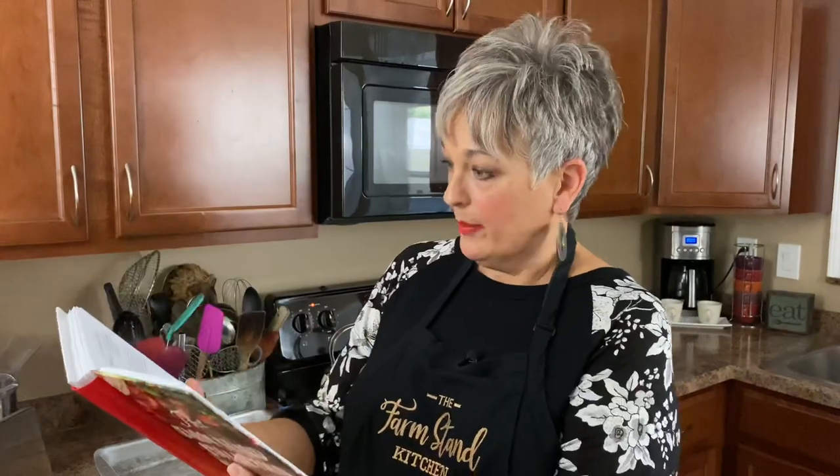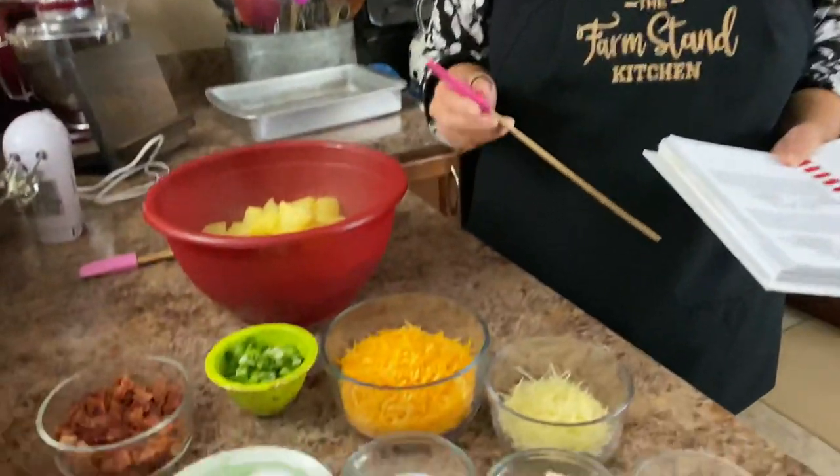This recipe is in the Farmstand Collection Cookbook. It's on page 59 — loaded mashed potatoes. Everybody loves these in our family. We're going to be making them, so let's go over our ingredients and then we'll just go ahead and put these together.